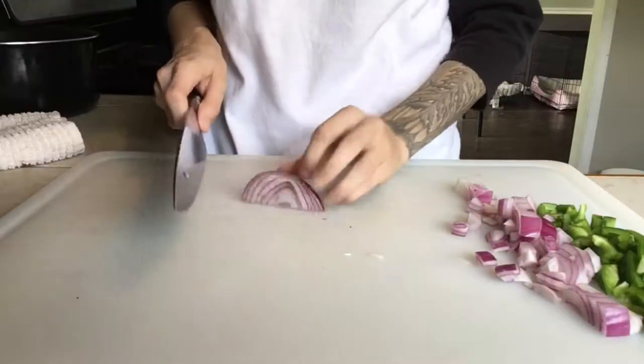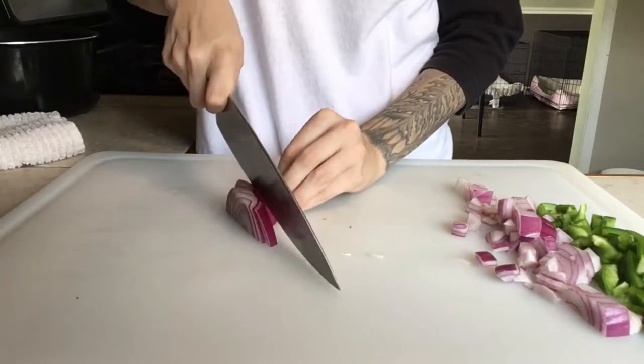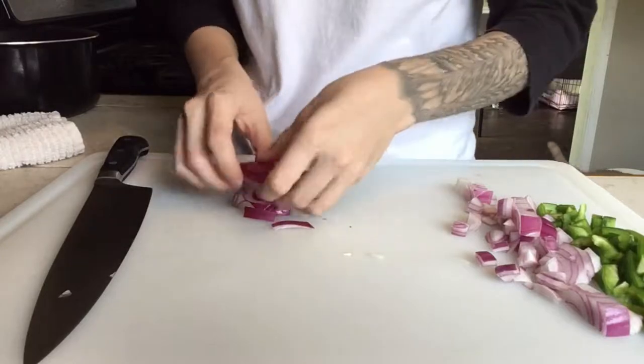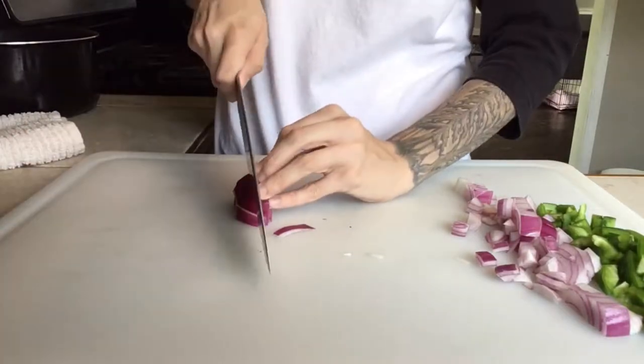Now we're going to dice the rest of this up. I just don't have a special way of doing that — if I can ever get the onions stacked on each other properly.